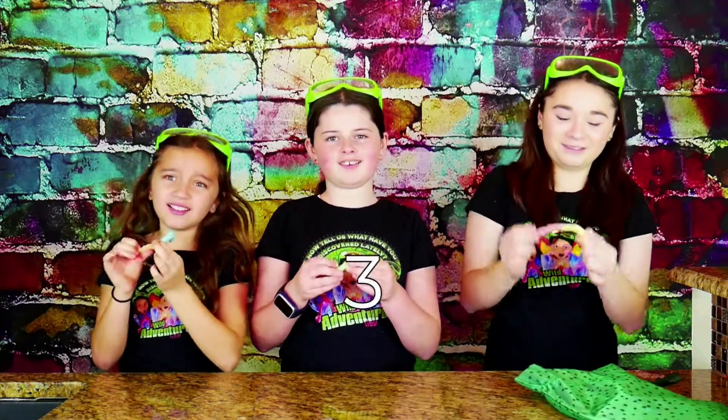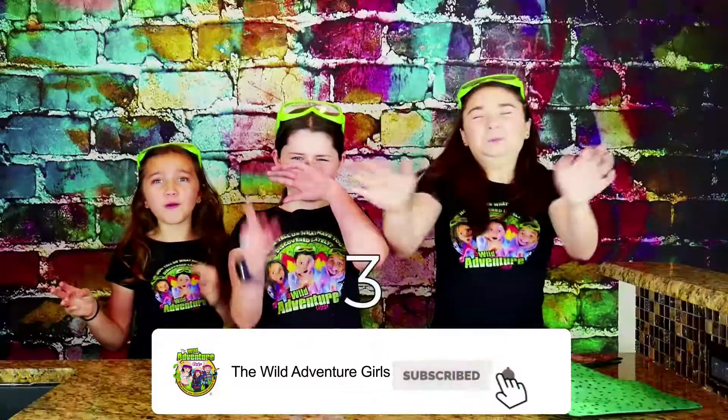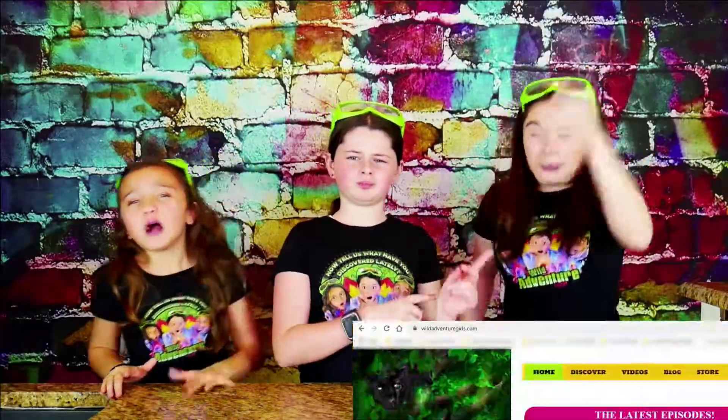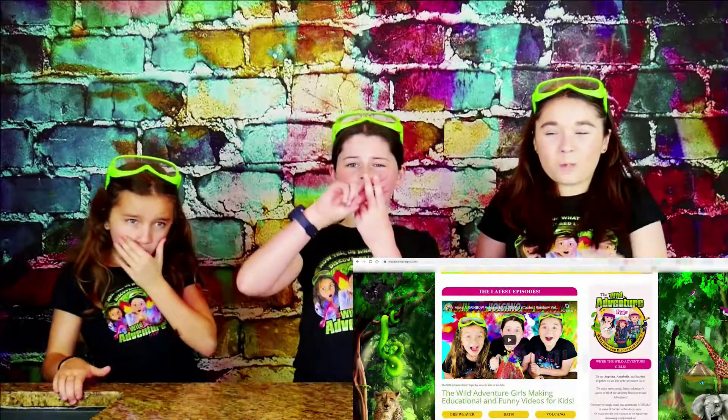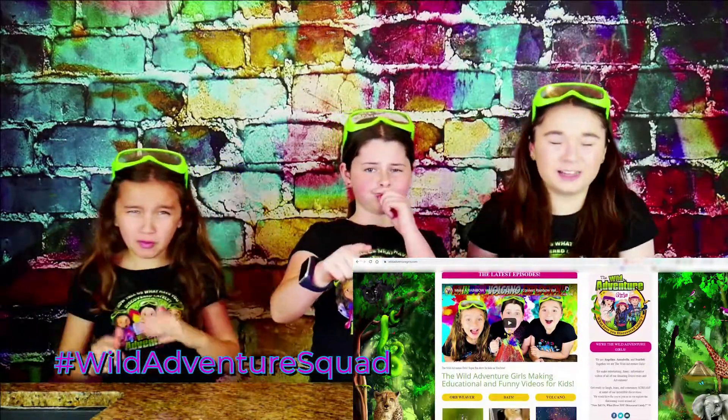Ready, three, two, one! Ready, five, one, three, two, one, and... Great job, guys! And make sure you head over to our website, wildadventuregirls.com, and make sure you comment on any one of our blog posts, hashtag wildadventuregirls, letting us know you did it!